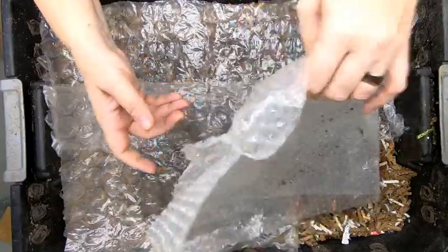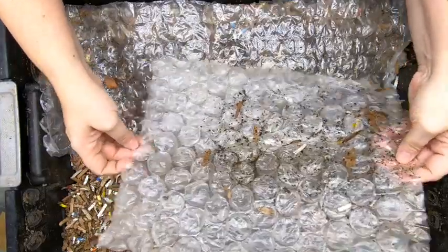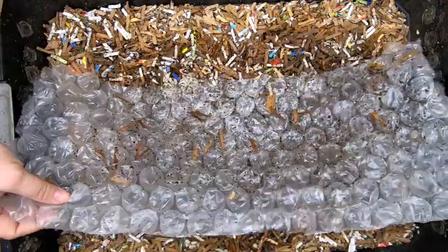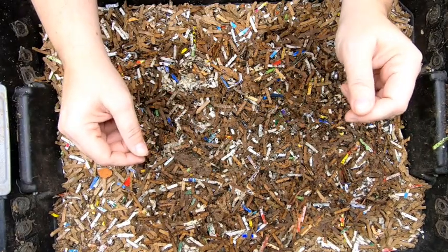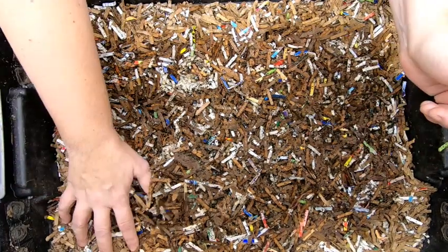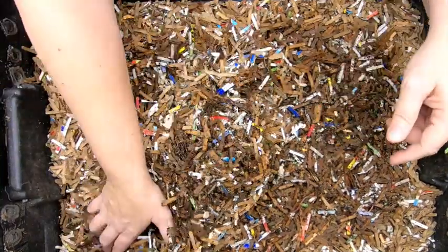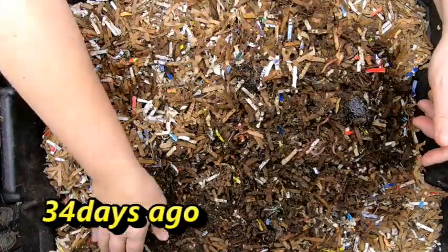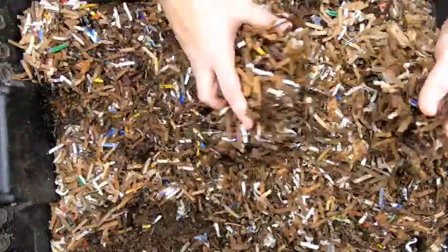So we're gonna peel back the bubble wrap here, see if we've got any hangers on. You can already tell they're making some really good castings, even though there's a really thick layer of just regular bedding on top.